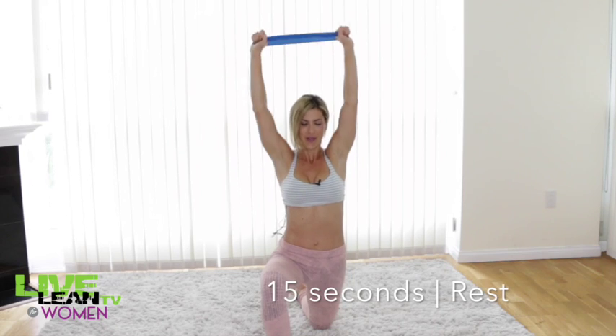For alternating pulldowns, make sure you're really using control with your movement — not quick and sloppy, but slow and really feeling the muscles work. Make sure you keep your core tight. Good — so we're on the rest period now and we have three more exercises to go.